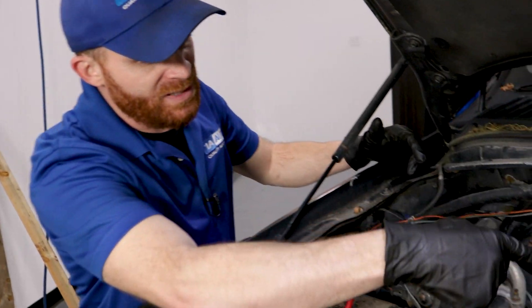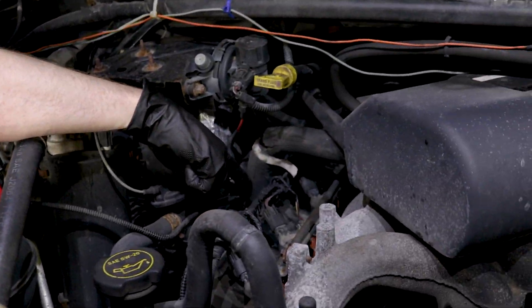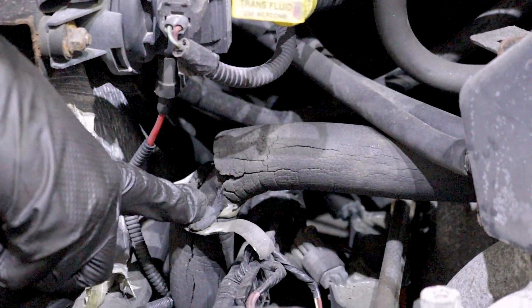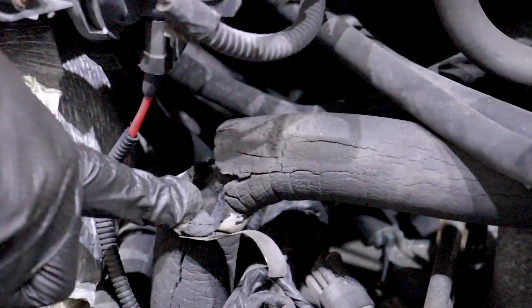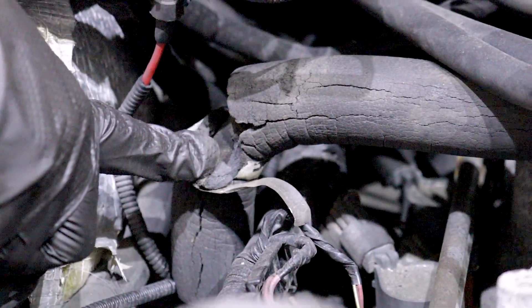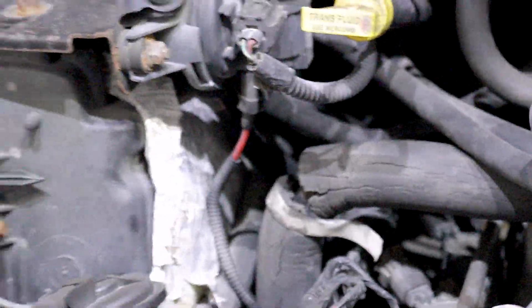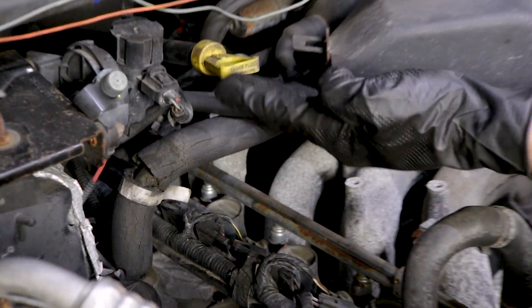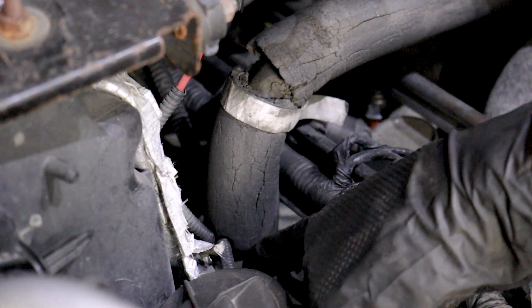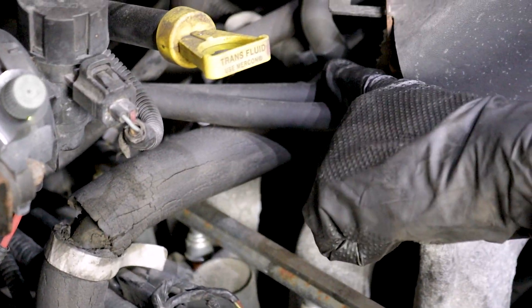With a bad PCV valve hose, what can happen is the hose behind this area can get dry rotted and cracked. If that happens, you're probably gonna hear a whistling noise. You might find a misfire, lack of power, and you might even get a check engine light on your dash. That's mostly all gonna have to do with the fact that now you have a vacuum leak. For a fix, it's gonna be very easy — essentially just replace from the valve cover where your PCV valve is all the way up to where it connects onto the intake.